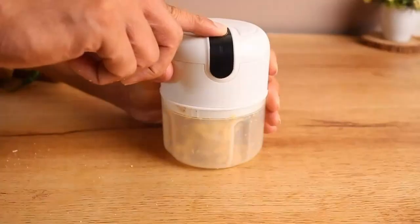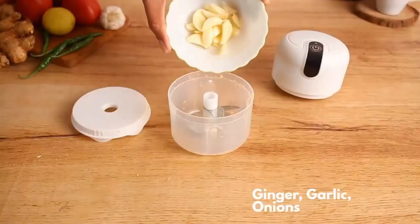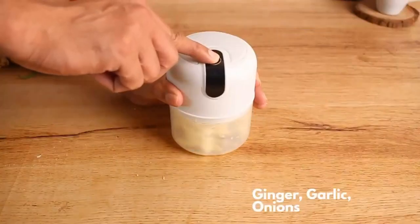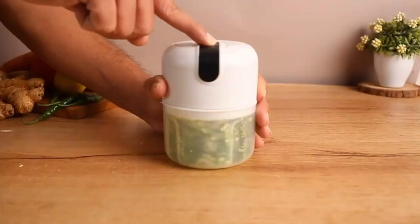It has a capacity of 250ml. Chop all your cooking and baking ingredients in 30 to 60 seconds — peanuts, ginger, garlic, and tomatoes.